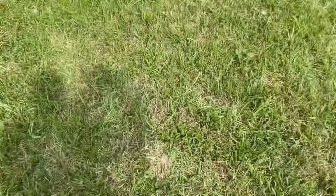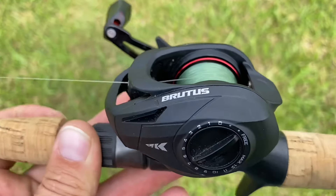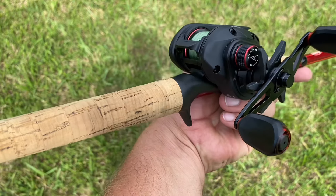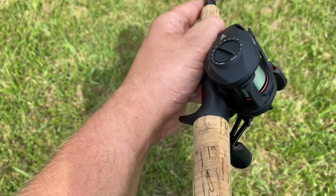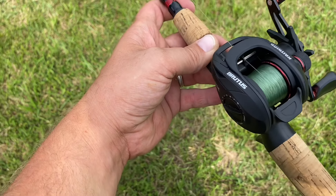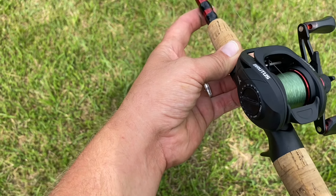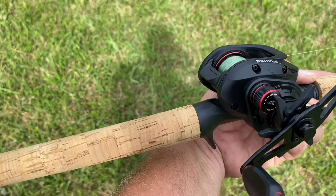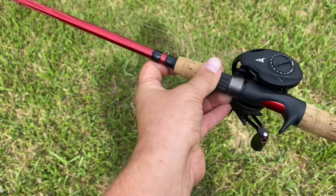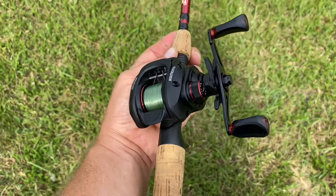Here you go guys — I'll give you one final look at it. The Cast King Brutus. Very very solid product for a $35 reel. You really cannot complain. I would not go to Walmart and pay $55 for one of their Ozark Trail pieces of crap. I would buy this in a heartbeat before I paid for one of the bigger brand names like Lews or Abu Garcia — even knowing you're getting quality.